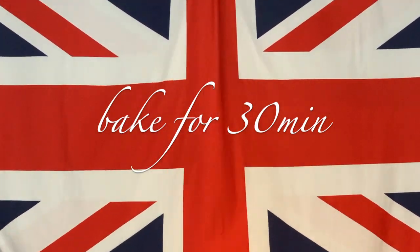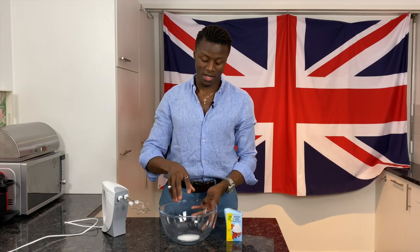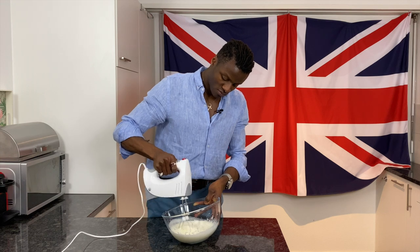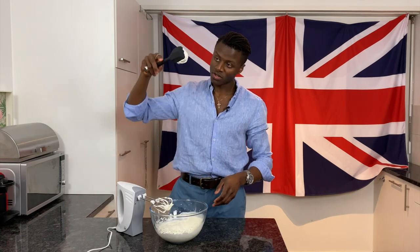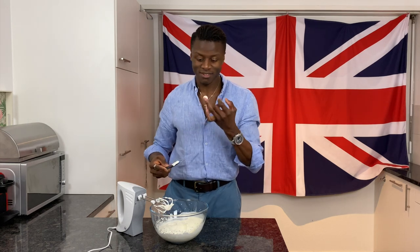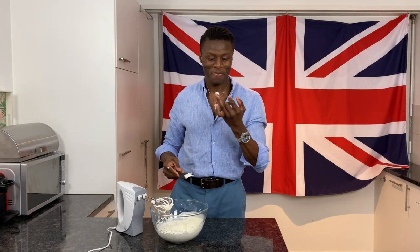Whilst the cake cools we're going to whip the cream in a bowl — this is optional. I've put in a teaspoon of sugar just to sweeten the cream a little bit. We just want it to be able to hold onto the spatula. One of the best things ever is just whipped cream.